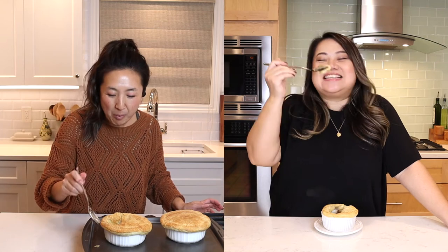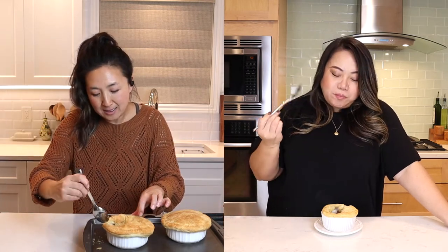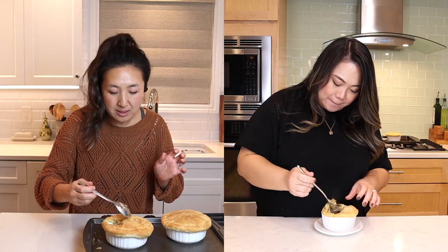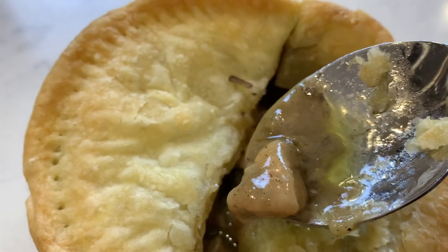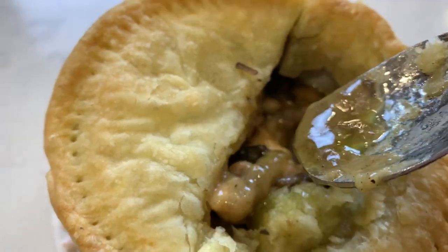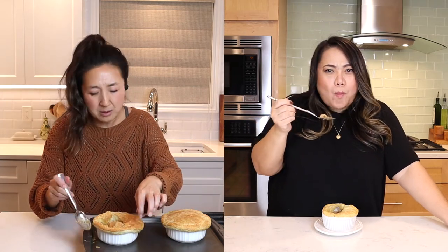I added salt and pepper to mine. I knew it! I'm so glad I did because it's the perfect saltiness. Well, you don't know — it could have been just fine without it. I did not add salt or pepper and I think it tastes wonderful. There is a pool of oil in mine from all that bacon grease, butter, and olive oil. Is it possible my bacon was less fatty than yours? Are you saying my bacon's fat?